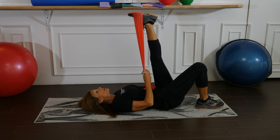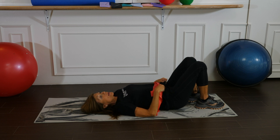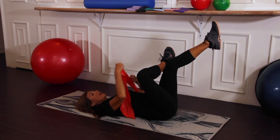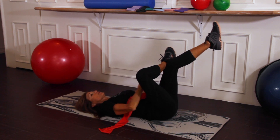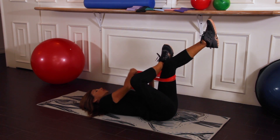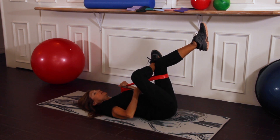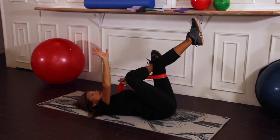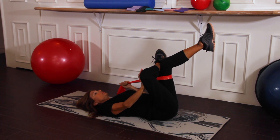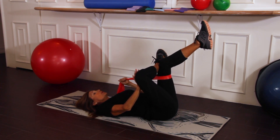We're now going to stretch out the hip area. Start in the figure four position — your right ankle should go right in front of the left knee. Take your flat band, make sure it's very flat, and wrap it around the left thigh. Hold on to the band with your left hand and use it to pull the lower body in towards the chest, allowing your right arm to open up the hip by pushing the knee outward. Nothing should hurt — only pull and press to the point of feeling the area loosening up.